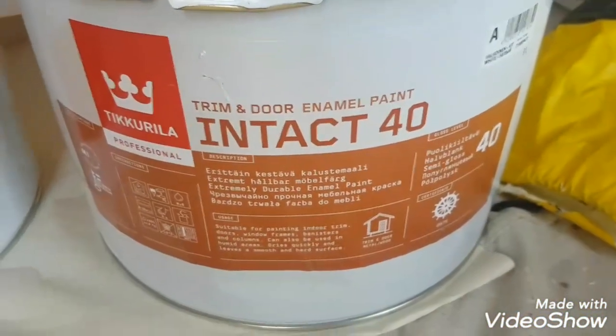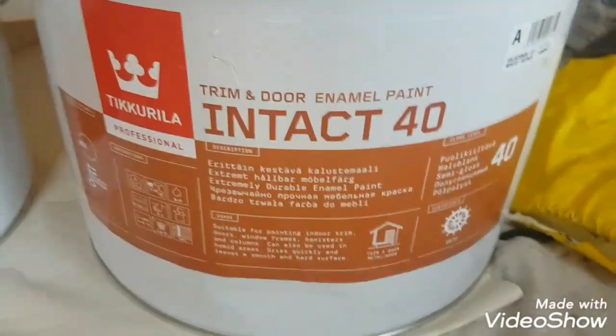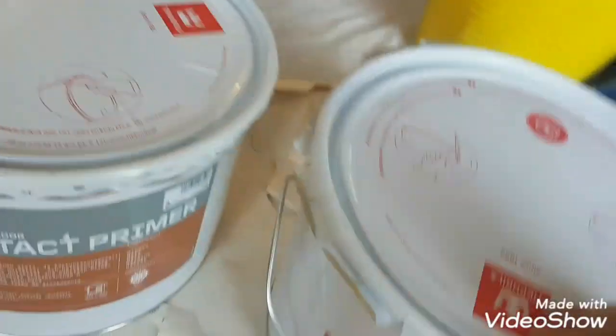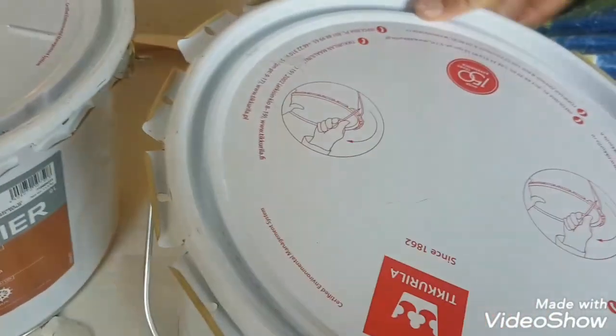So this Intact 40 — you can get Intact 8, which is like a matte interior matte, or you can get an Intact 40, which is like their satin version. This is like a real hard enamel kind of paint. I'll show you inside — it's quite a thick kind of paint and it goes on quite nice.